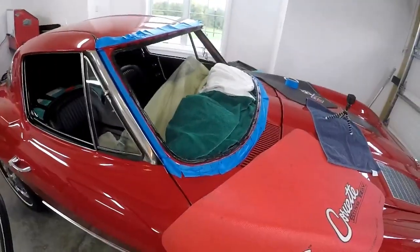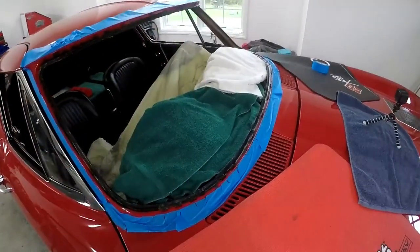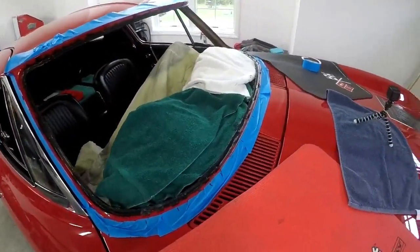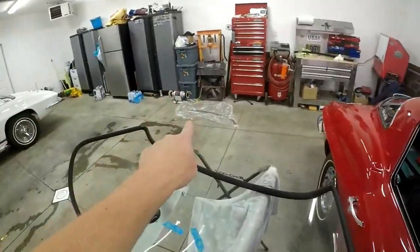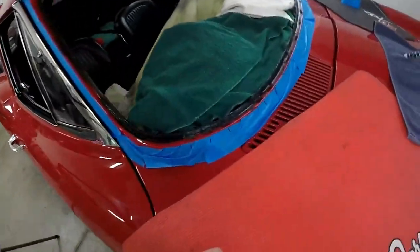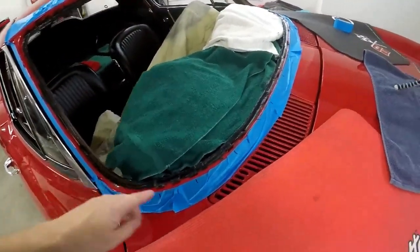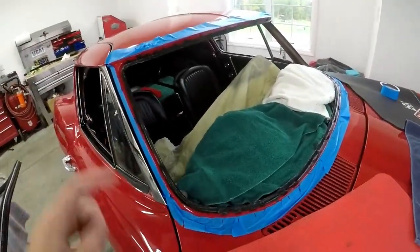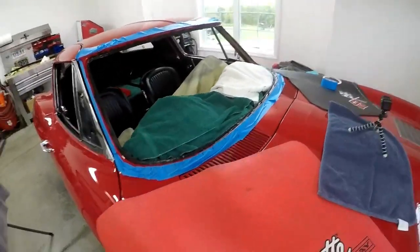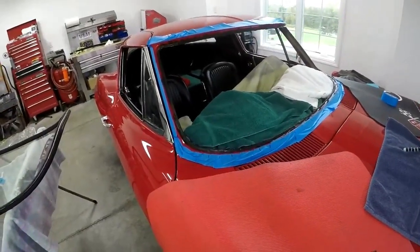Now we'll go on to putting the windshield in. I'm going to carefully plop it in and make sure it's even on both sides, then hold pressure on it and pull the ropes out. I brought my lower piece of trim out so that whenever I get to about halfway I can try to get that piece of trim installed, then keep working our way up. I've heard of people doing it this way but I've never done it myself, so we'll see how it works out.